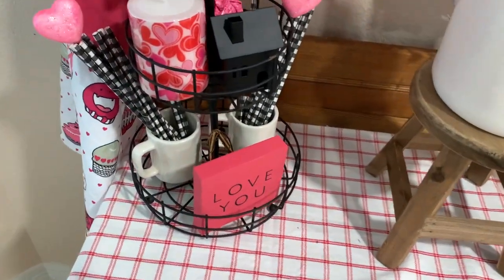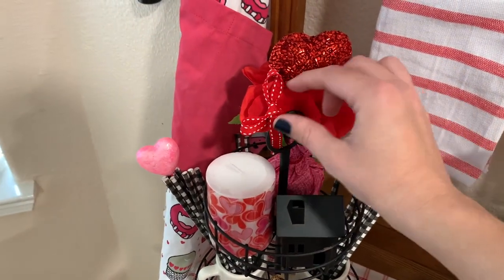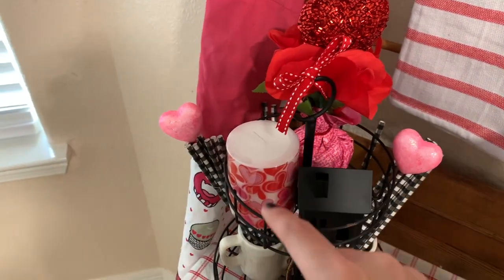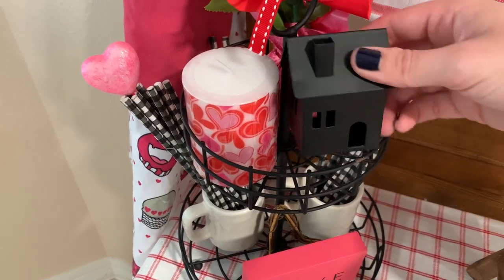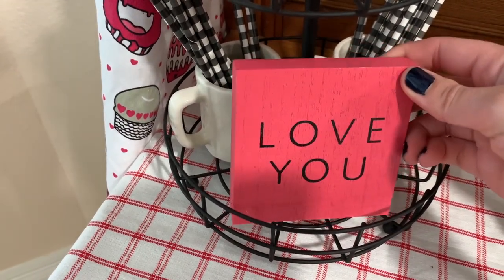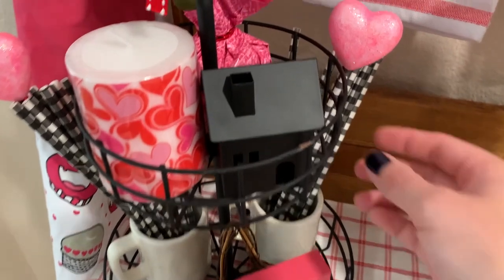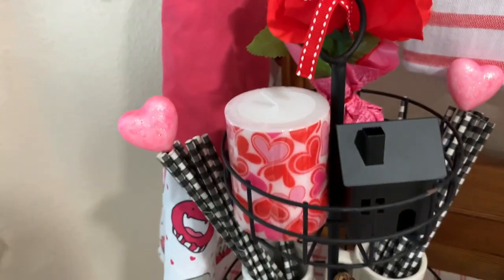My Target Dollar Spot tiered tray — I added a little red bow to the top. We have the little flower from the Dollar Tree, a candle from the Dollar Tree, and the little bow. Aren't they cute with the red bow and the pink bow? This is from a three-pack from the Target Dollar Spot — I love those little houses. Same with the love you sign that came in a three-pack from the Target Dollar Spot. I also got a little heart from Dollar Tree, and my mini Ray Dunn mugs in the back with some straws. I put these heart picks into the straws — so cute. Got those picks from Dollar Tree.